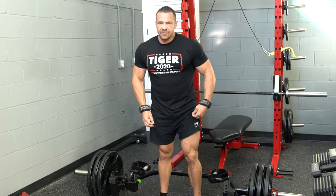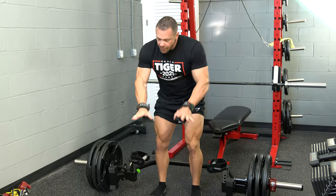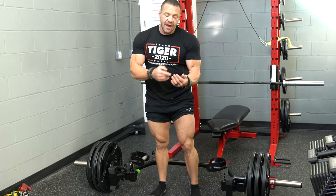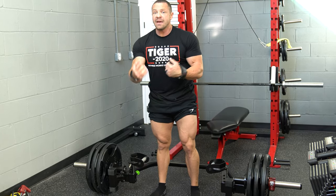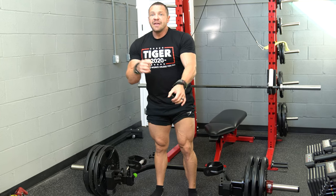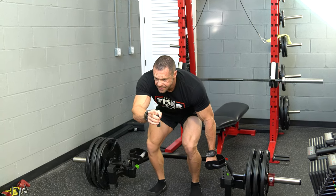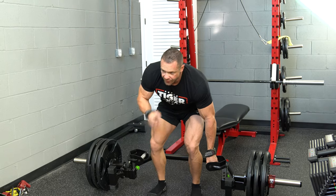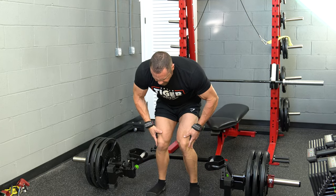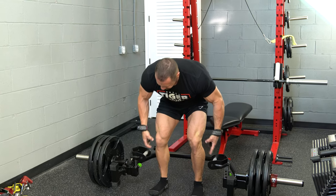The first movement is the hex bar deadlift. I'm going to show you exactly how to do it. This is at the higher bar setting. I use straps — if you want to build grip strength, that's fine, but my grip gives out before my back and posterior chain. These are versa grips, available on tigerfitness.com. Come in here. You're going to want to look at an imaginary object ten feet in front of you on the floor — that maintains a neutral spine. Focus on that object for the entire lift. Make sure your knees don't cave in; that's called valgus. Push out against an imaginary object as you go up.